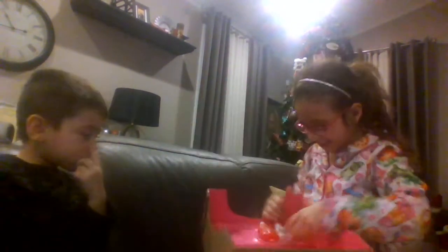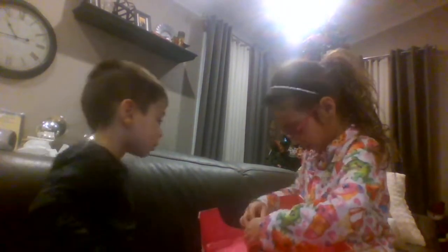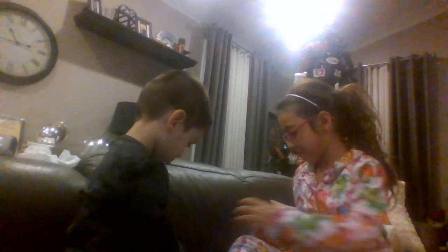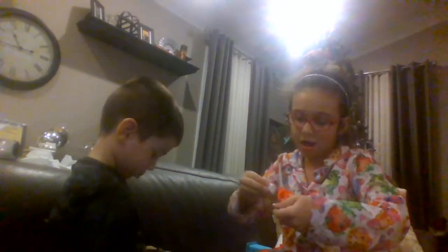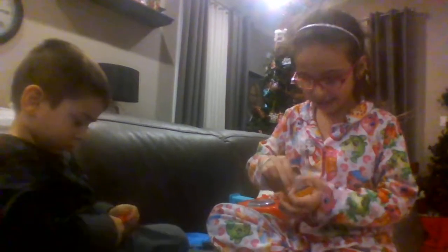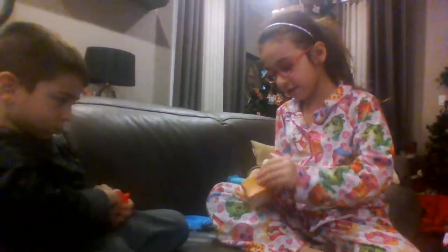So guys, this is not going as well, so I'm just going to open it like this. Sorry about that guys. This is what it looks like — you can take this off. And guys, there are some papers in here — this is to dry it, I think.